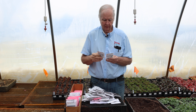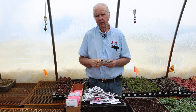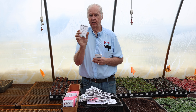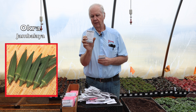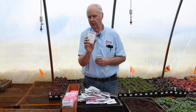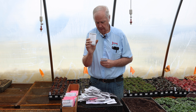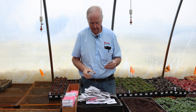Okra is grown a lot in the south, but many people are now growing it in the north. The variety we like for the north is Jambalaya — it produces a lot of okra and is very good in soups and other hot dishes.